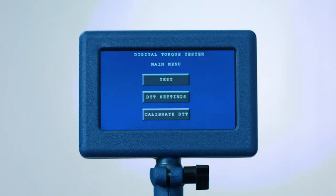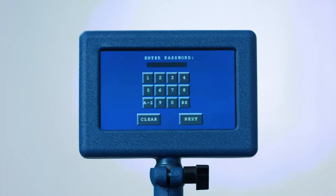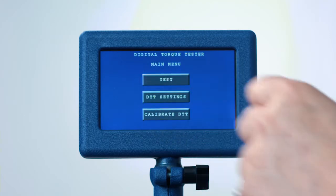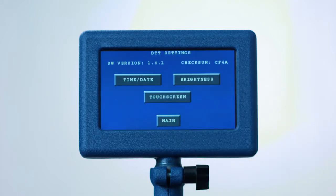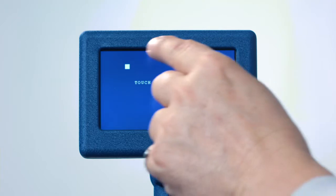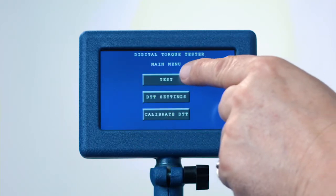Starting at the bottom, the Calibrate DTT is used to calibrate the tester and is password protected and only accessible to qualified torque technicians. DTT Settings is used to set the date and time, adjust the screen brightness, and calibrate the touch screen. After setting the date, time, and brightness, exit and press the Test button.